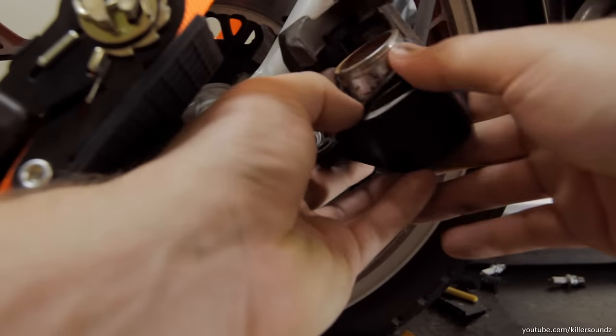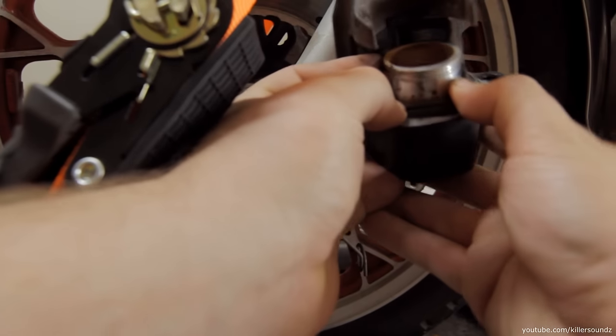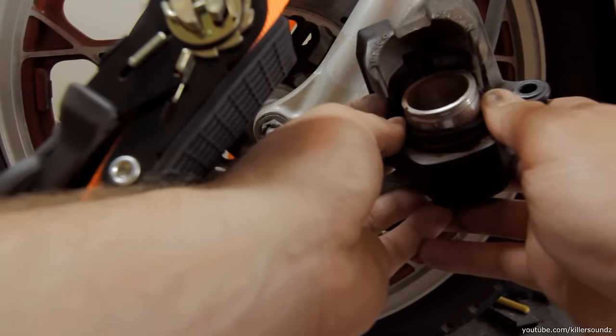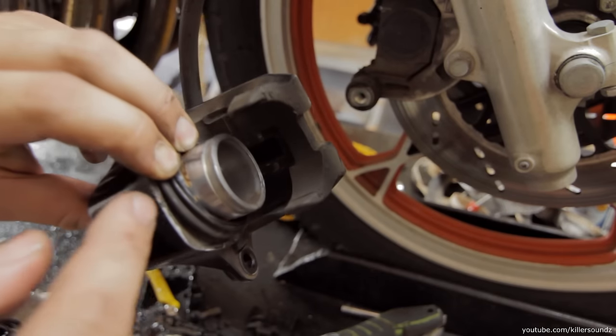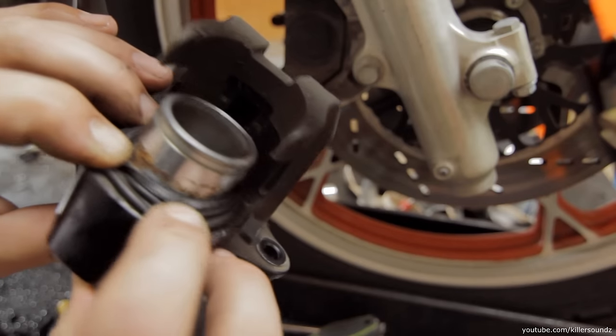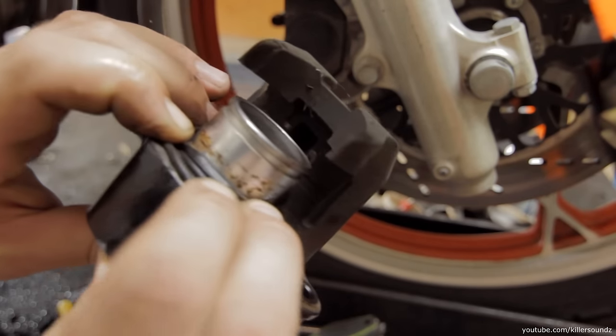But once you get the pistons out and you peel the boots back off of the pistons, you can see how these are gooped up. They've got some little bit of surface rust on them. So that's basically the problem, and that's what's keeping them from being able to be pulled back in.